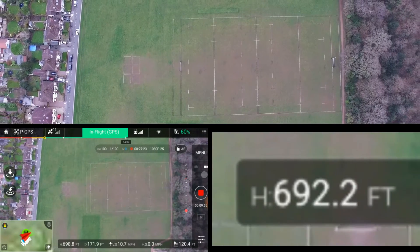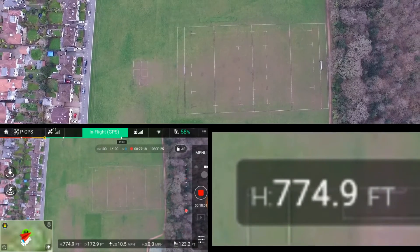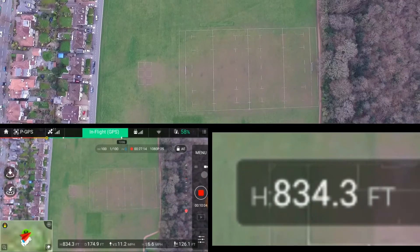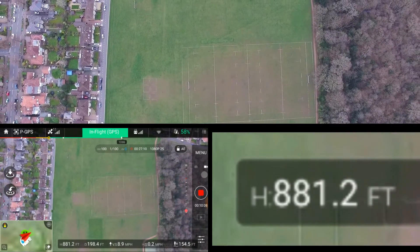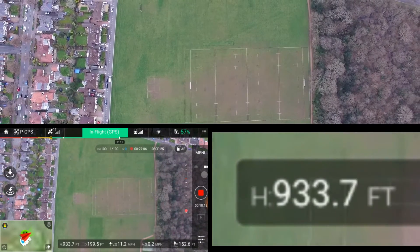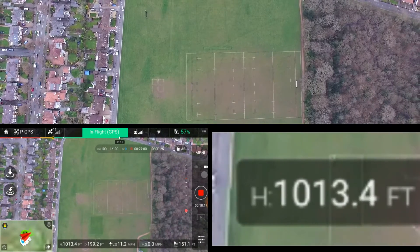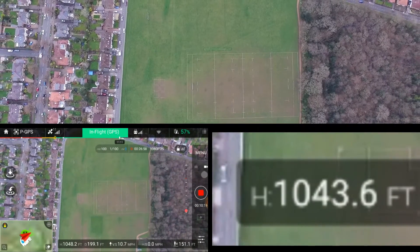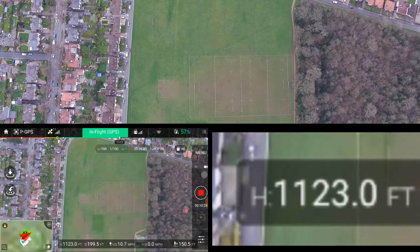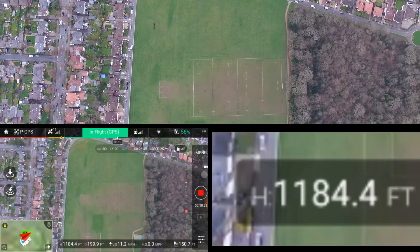There's 600 — still got a good signal. We lost signal at 655 before, but now at 700 still got a strong signal. Something's happening. 800 — still got a strong signal. Still going up. 900 feet. At this point I've never been over a thousand feet, so this is about my personal best.